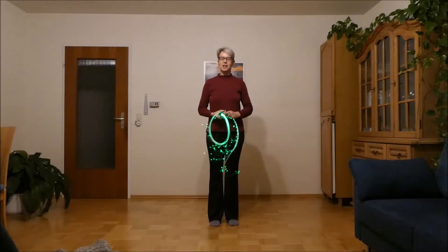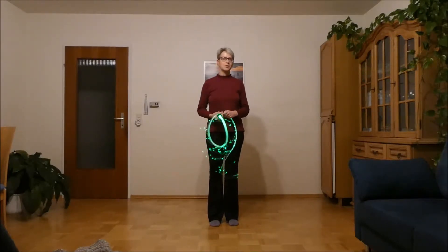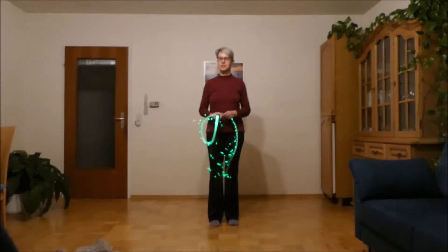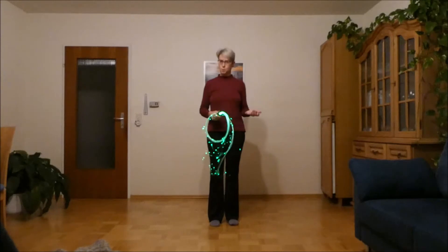Wrist spins backwards. In the last tutorial I showed you the wrist spins forwards, and there are always two directions. Here are the wrist spins backwards. They work basically the same way as the forwards version.